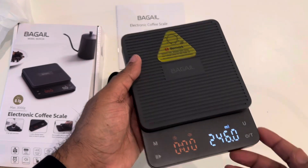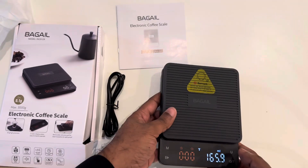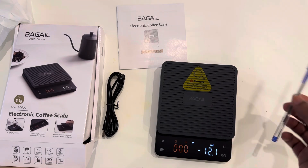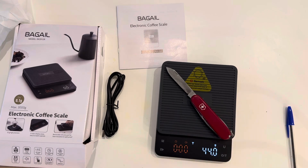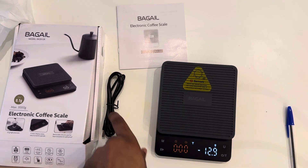Now you can see it can weigh. It's at zero - let me weigh the pen. Different units are available: lbs, grams. You can see the pen is 8.1 grams. If I put this other item, it is 47.0 grams. The display is quite nice.